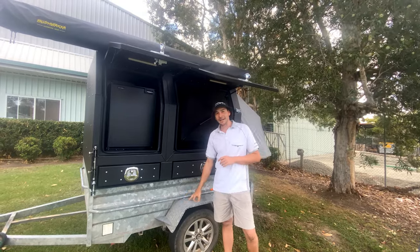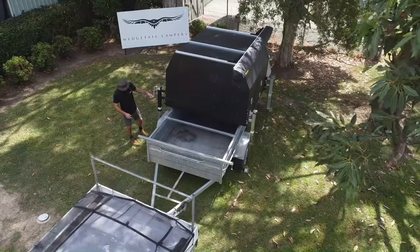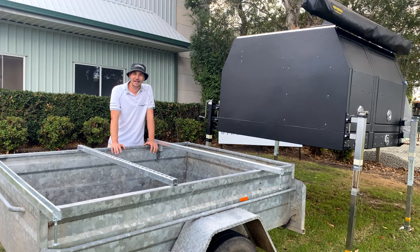Check out our teardrop conversion hawk onto a box trailer. As you can see here, it's a standard box trailer — I picked this one up four days ago secondhand.